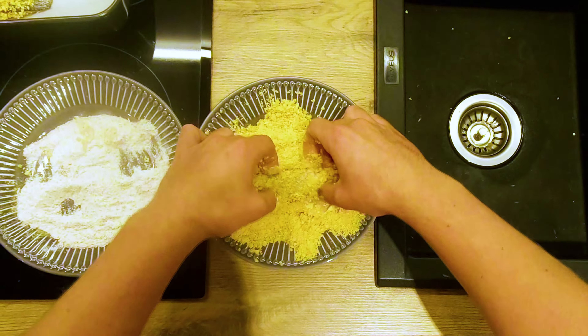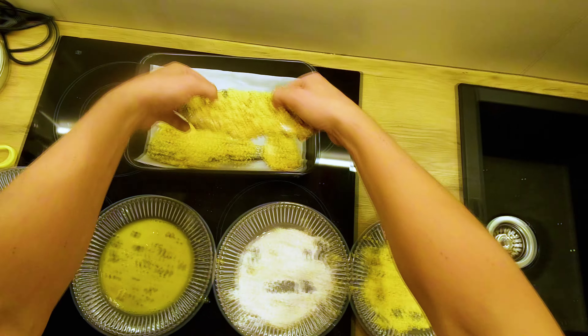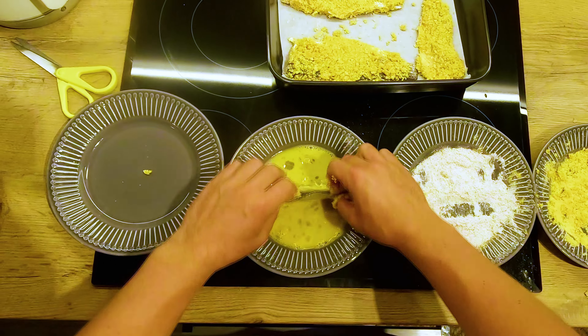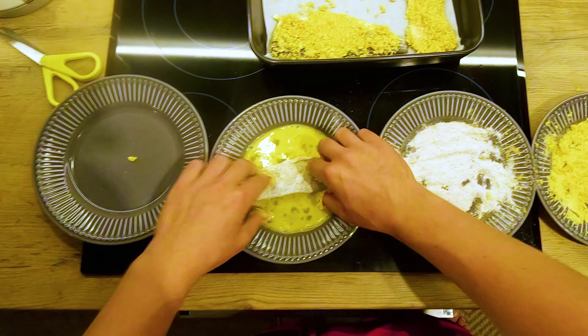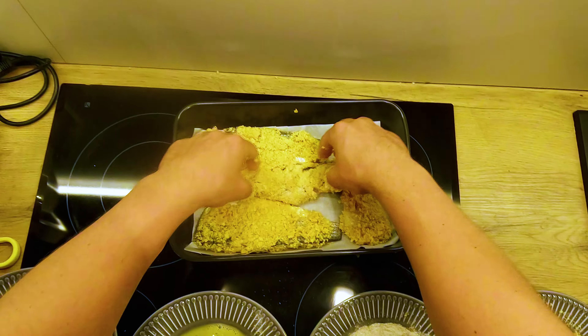Just a friendly reminder: you can also use gloves to dip the fillets, otherwise your fingers will be a sticky mess. Let's repeat the process again — it's eggs, then flour, then eggs again, and finally the cornflakes.